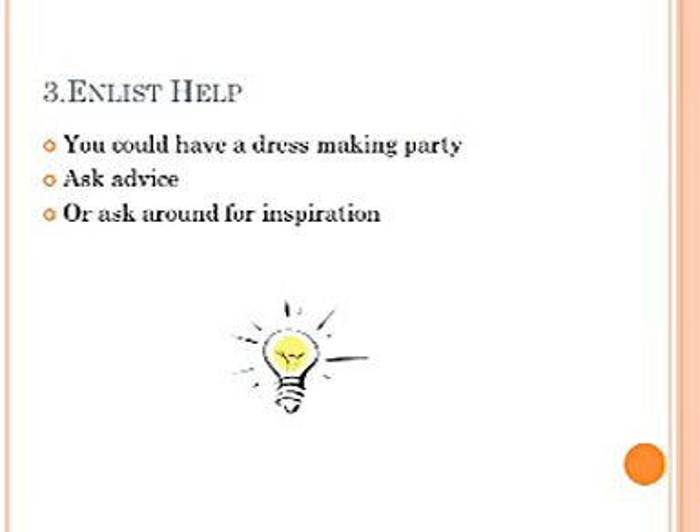Enlist help. You could have a dressmaking party. Ask advice — maybe you know someone who is a dressmaker. Or ask around for inspiration.